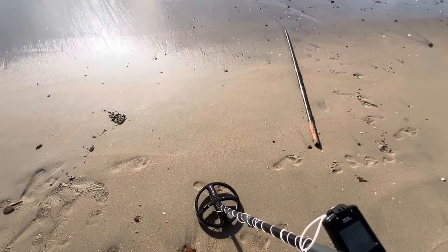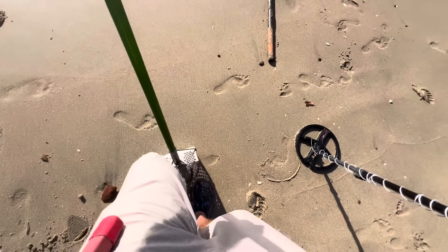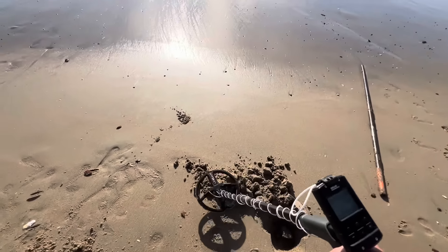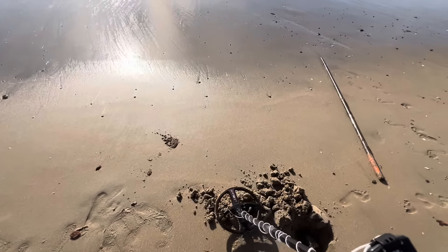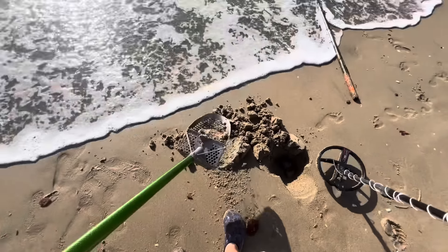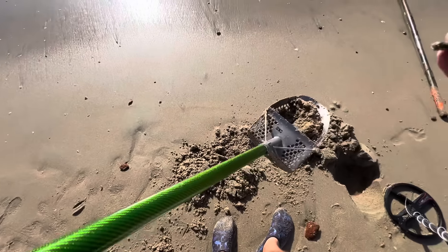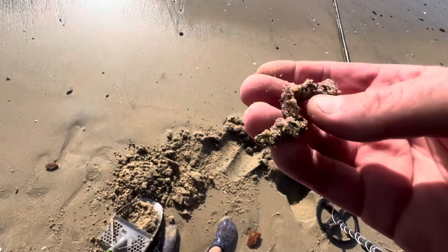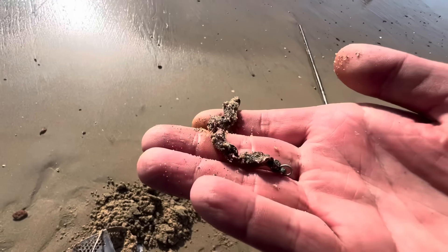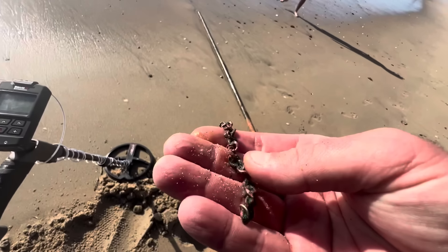Really good sounding 43 right here next to this huge piece of iron. Doesn't sound as good out — oh I think I see it. That's part of the chain, looks like part of the chain I found here last time. Yeah, a little copper chain.